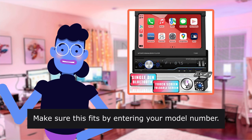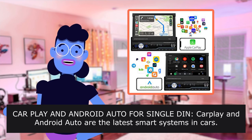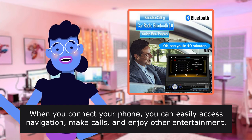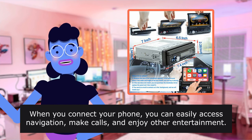Make sure this fits by entering your model number. CarPlay and Android Auto for Single DIN — CarPlay and Android Auto are the latest smart systems in cars. When you connect your phone, you can easily access navigation, make calls, and enjoy other entertainment.